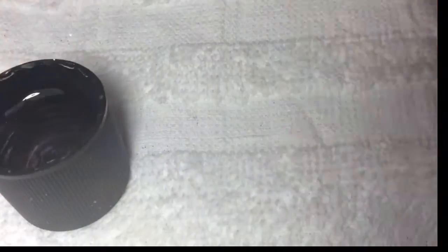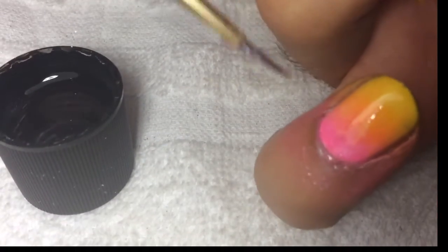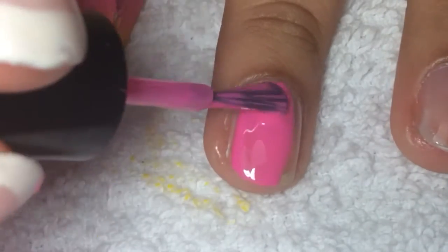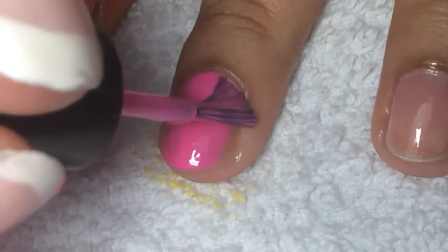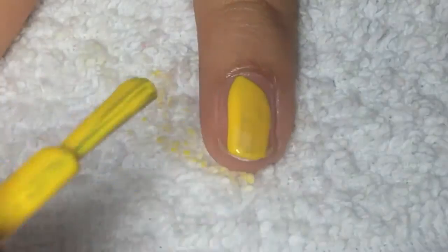Then take any brush or Q-tip and remove the excess nail polish around the nail. After that, paint your middle finger the same pink nail polish you used for the ombre, and apply the same yellow nail polish to your pinky finger.